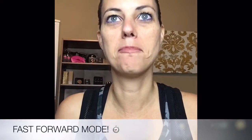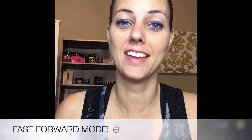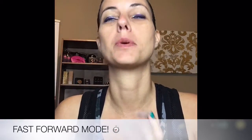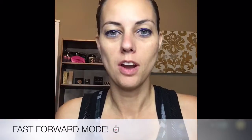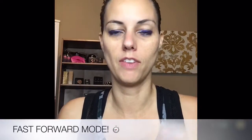Hi guys. Today I thought I would give my makeup the gym test. It's really, really hot in Texas, so just walking outside is kind of a test in itself. But I'm going to go to the gym for an hour and it's been quite some time, so I'm pretty sure I'm going to sweat a little bit. I thought I would just do my makeup really quickly and then come back and show you the results and how it withstood sweating and running and all those things.